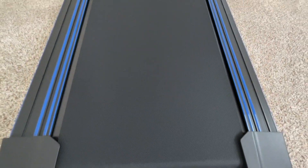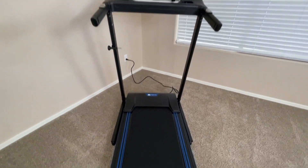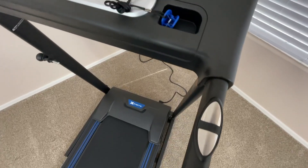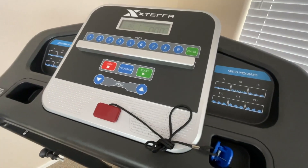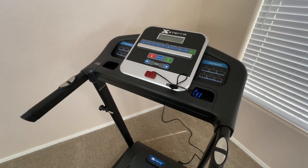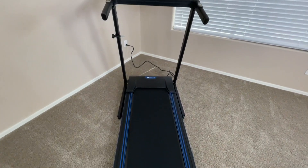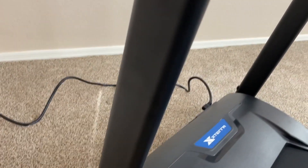In this video, we're going to be taking a look at the Xterra TR150 Folding Treadmill. This treadmill comes in a box with all the tools and materials you'll need to get it properly built and set up. The box it comes in is decently compact for what it is, but it is on the heavier side so I do recommend being a little careful when you're moving it. Also included with the treadmill is an instruction manual. The instructions are really easy to follow and it doesn't take a whole lot of time to build.